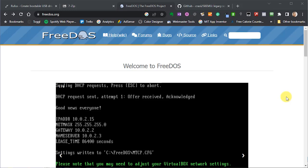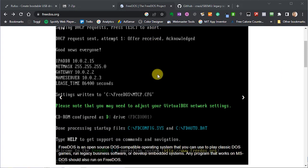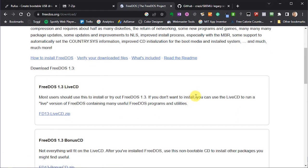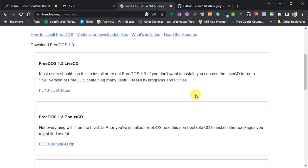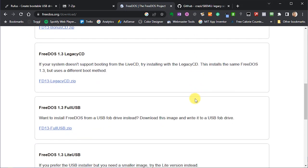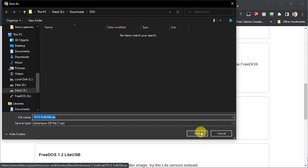To get this portable USB boot drive set up we're going to need a few bits of software. First off we'll need FreeDOS itself. If you head across to freedos.org and scroll down to the download section, there are a range of downloads available. Since we're creating a bootable USB drive, we're going to download the full USB installation software. Just click on that and download it onto your PC.